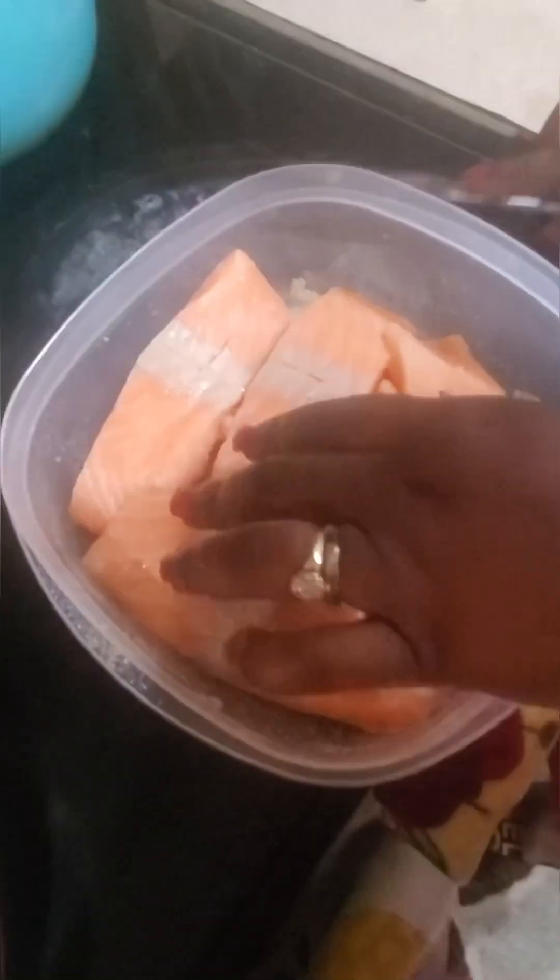I have four pieces of salmon here. You can buy the salmon with the skin on and put a little slit in the back so that your salmon doesn't crinkle. Then go in with your onion powder, garlic powder, and black pepper. I would also add a little Old Bay seasoning — I don't have it right now, but it's okay.